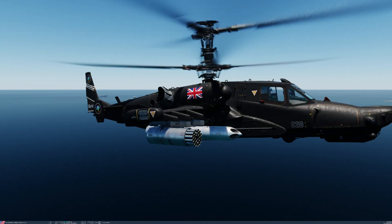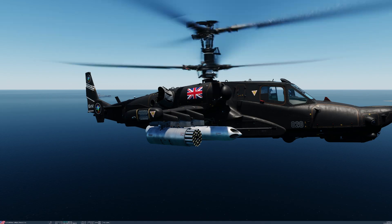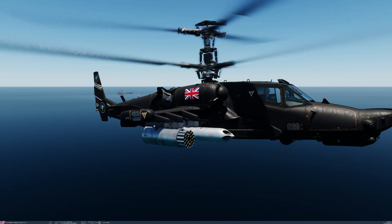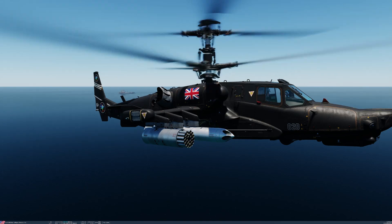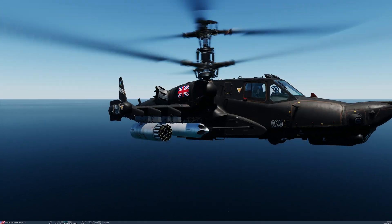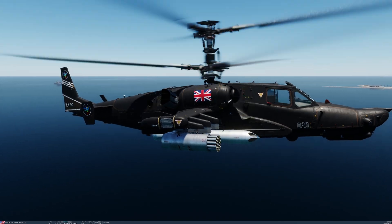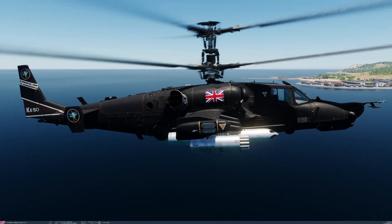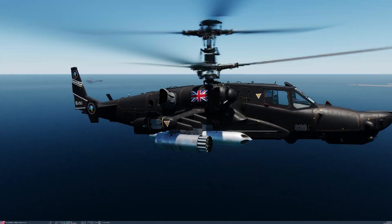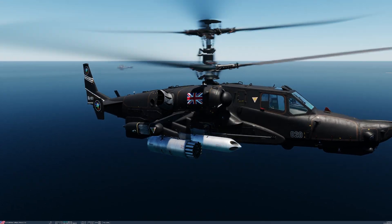An upgraded version of the S-8 rocket is the S-8 OFP-2. It had a hollow-charge, high-explosive, fragmentation-penetrating warhead, an improved motor with increased engine time, and dual fuses to detonate after penetration. It can penetrate armoured vehicles and tanks, and has the ability to destroy multiple targets in an open area, in fortifications, and in forests. Those are the primary two rockets we have in DCS for this launcher, and we can select them within the aircraft.